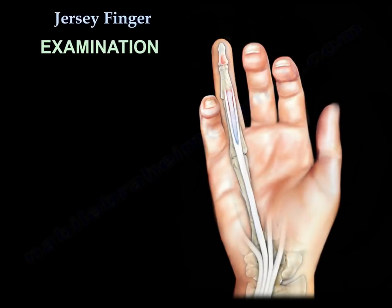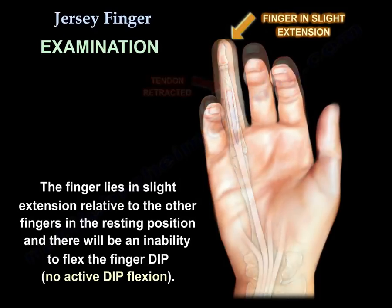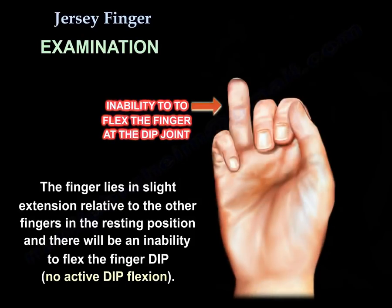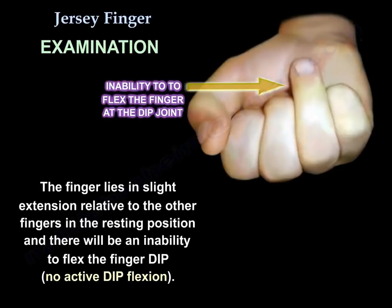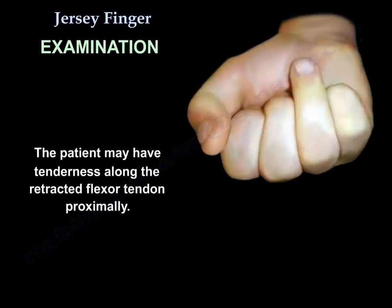On examination, the finger lies in slight extension relative to the other fingers in the resting position. There is inability to flex the DIP — no active DIP flexion. The patient may also have tenderness along the retracted flexor tendon proximally.